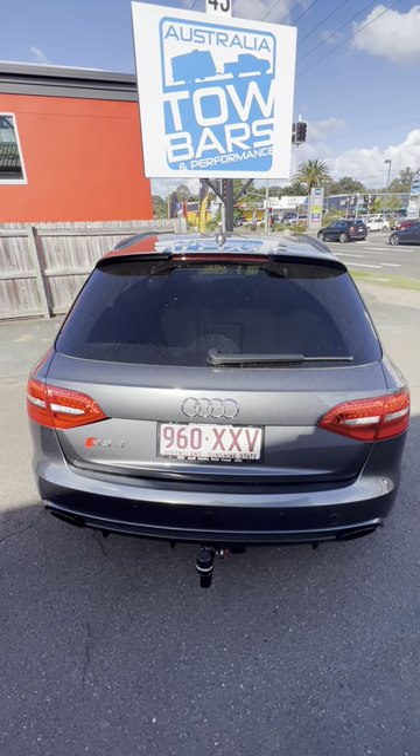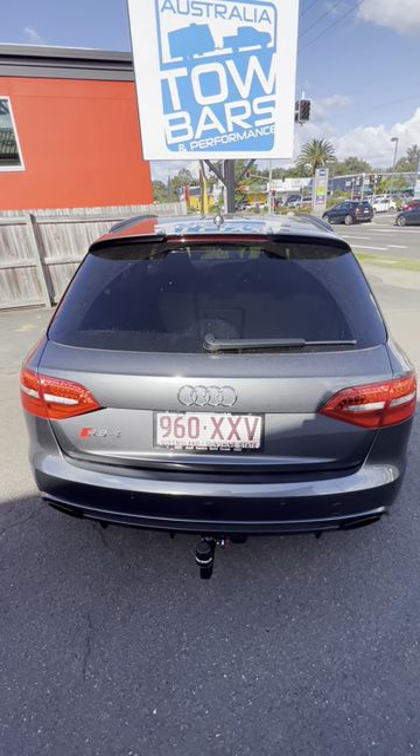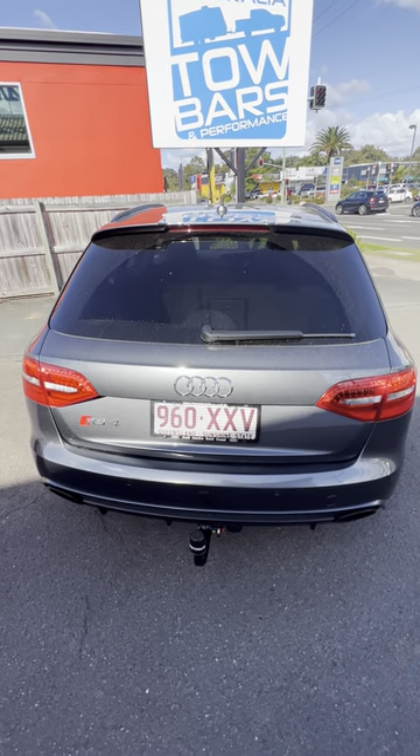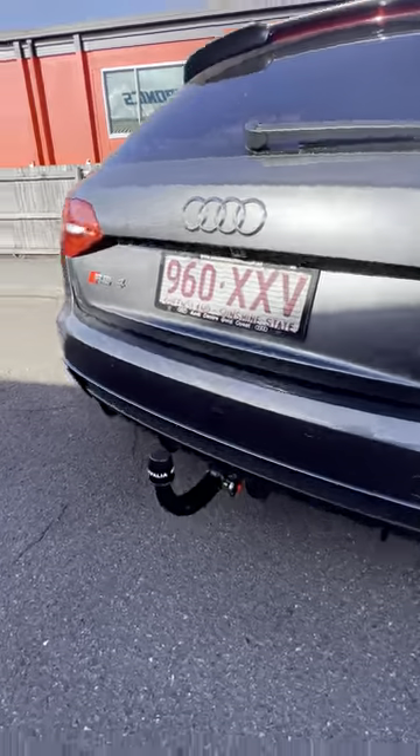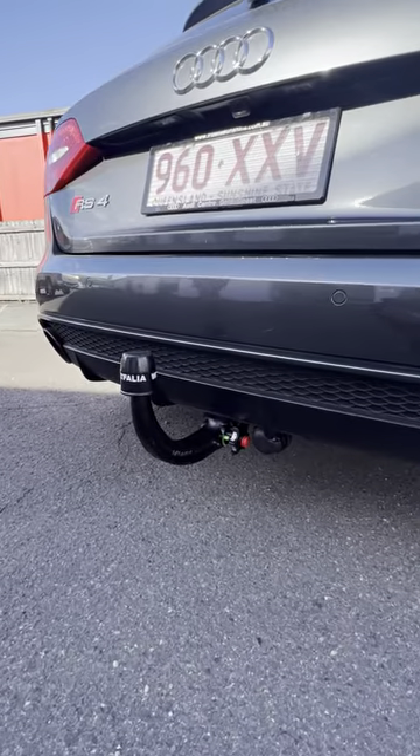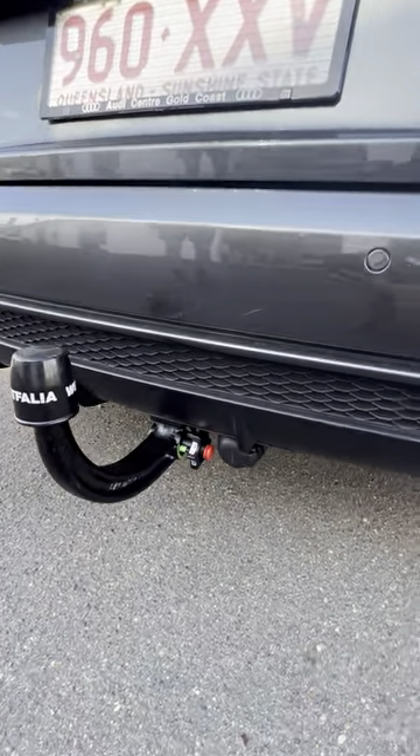Welcome to Australia Towbars and Performance. Today we had the pleasure of working on this beautiful Audi RS4. We've installed the detachable invisible Westfalia towbar and a fully integrated Westfalia wiring harness.